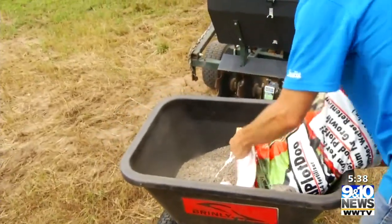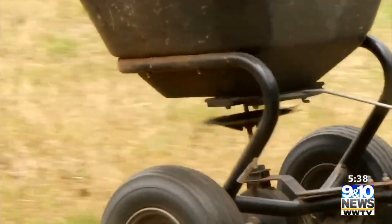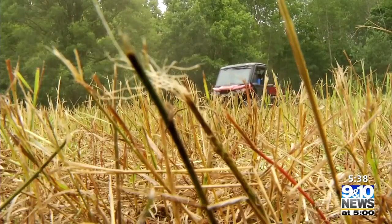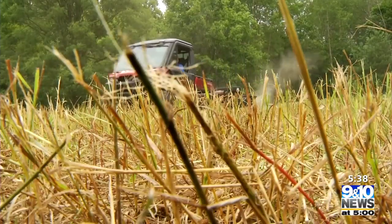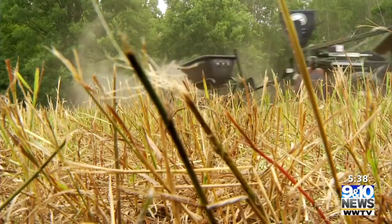Let's get that Food Plot Dew right down. Justin, we put down lime the last couple of years — do we need to do it this year? No, we don't need to do it this year. Lime will raise your pH, and once our pH gets to that 6.2 to 7, that's neutral.